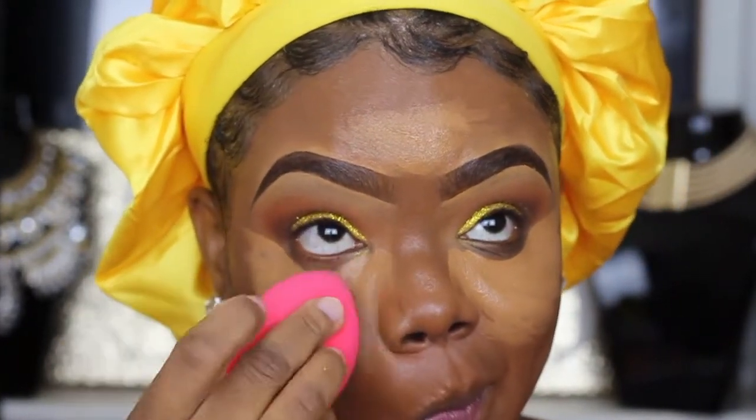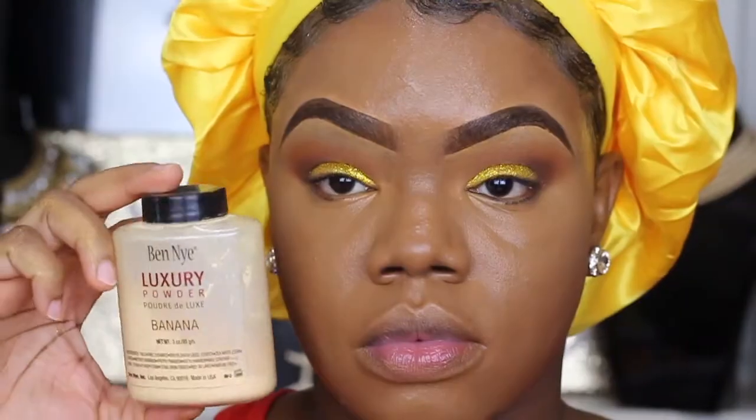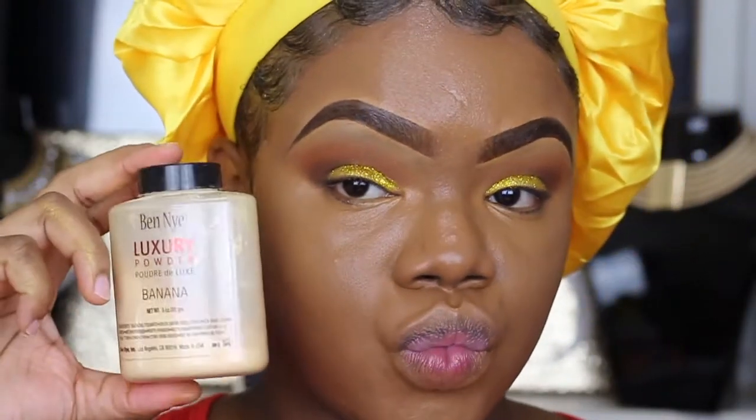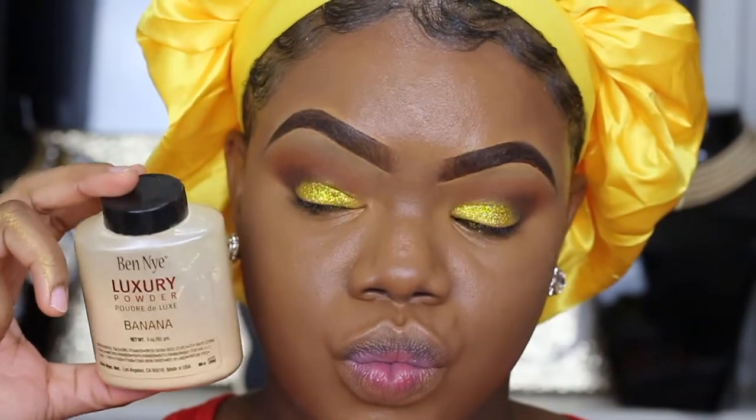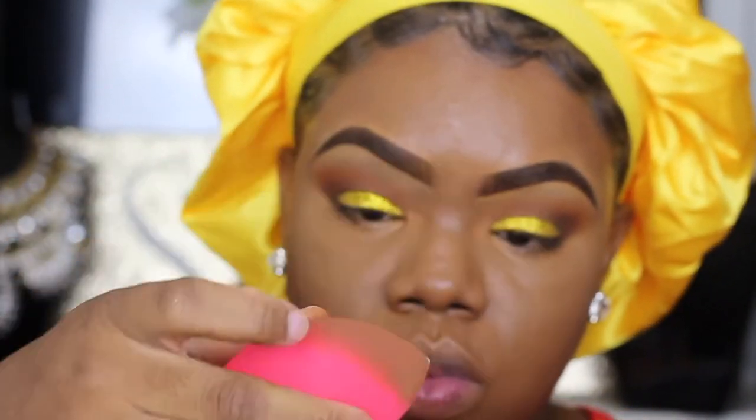I have a love-hate relationship with this sponge. When I first got it I really could not stand it, but I find myself using it these days and it's working in my favor. Then I'm going to use my Ben Nye Banana Powder — oldie but goodie.